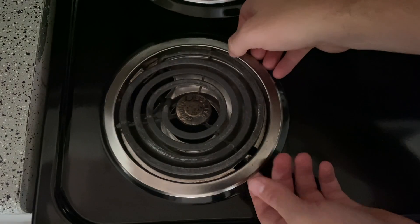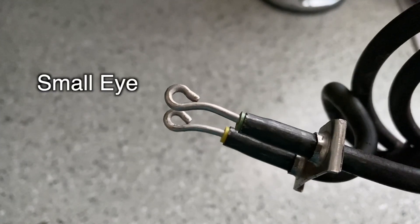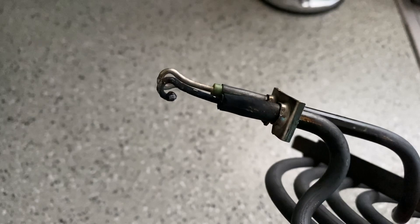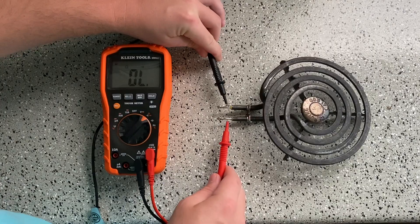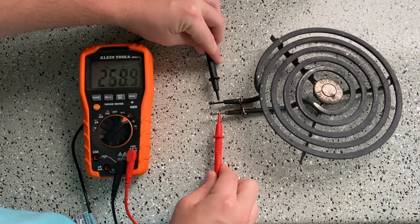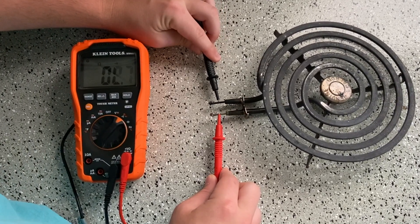We'll lift up on the eye and pull it out. Let's grab another so we can compare test results — the issue looks pretty obvious here. There is another potential issue that will require a multimeter to test. Let's see what a continuity test on a functioning eye looks like. As you can see, we get consistent continuity and around 38 to 39 ohms with the small eye.